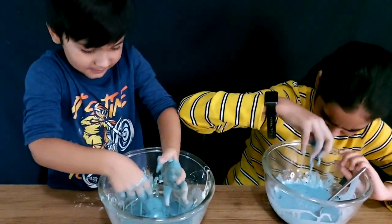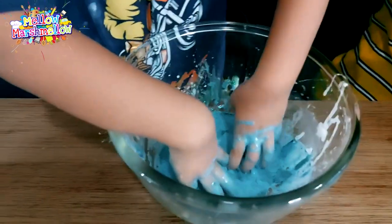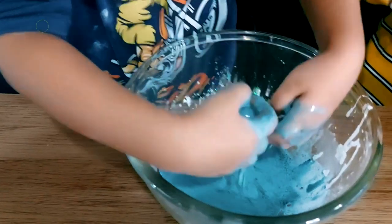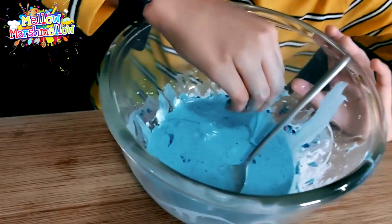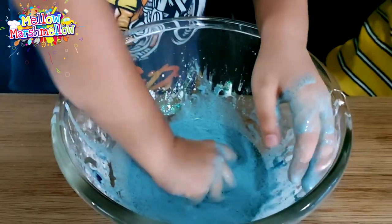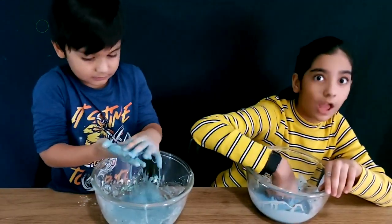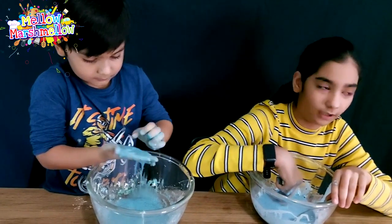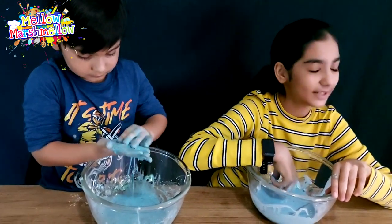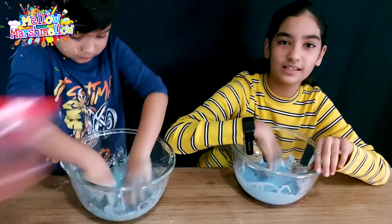When you try to make it a ball, it starts melting. That's the magic of oobleck — you can't make anything! Oh, see there's a small bubble. I just popped it. And this is Hamza's — cool! So guys, after you're done playing, make sure not to throw it away into your sink, otherwise your sink will get blocked. Make sure to use a Ziploc bag.